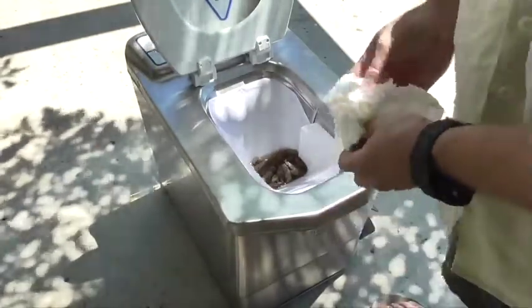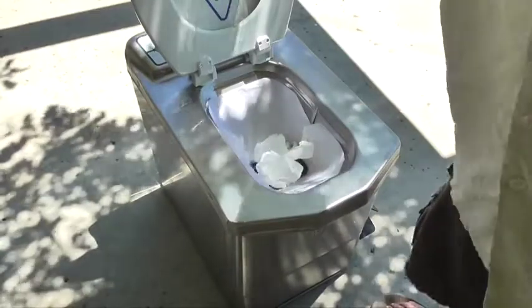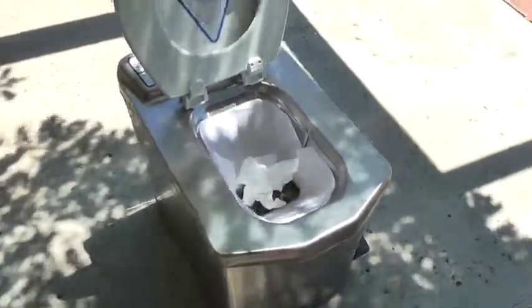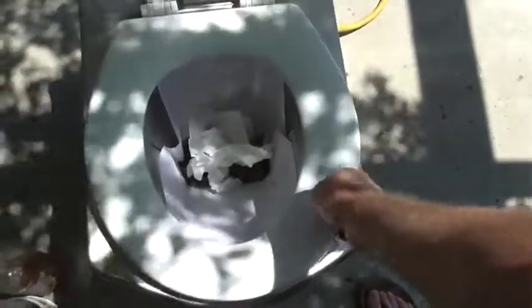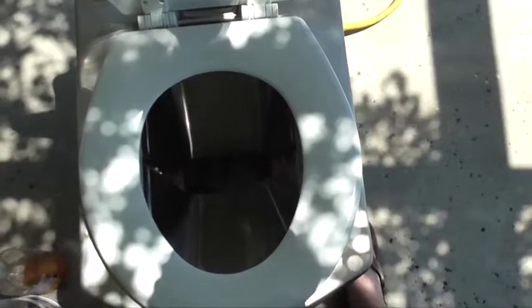We like to wipe our butt afterwards so we'll add some toilet paper. We've got a bowl liner, cat poo, and apple cider vinegar to simulate urine. We've done our business. I should probably show you how it goes down — you press the foot button and down it goes, close the lid, and press the button.